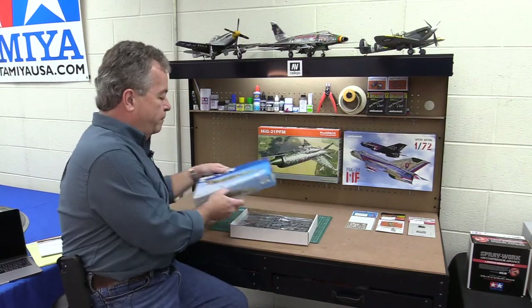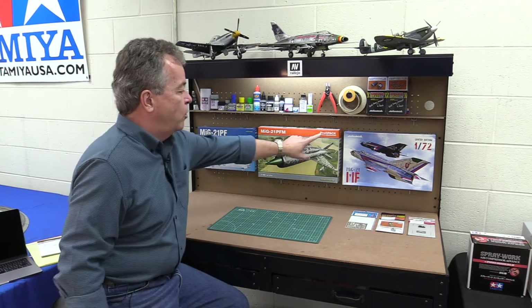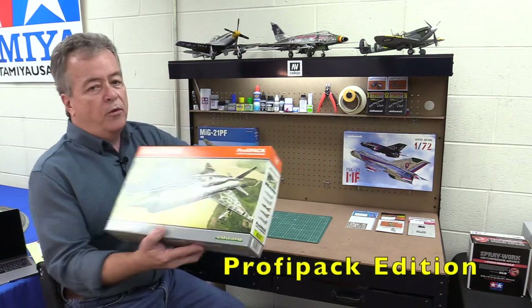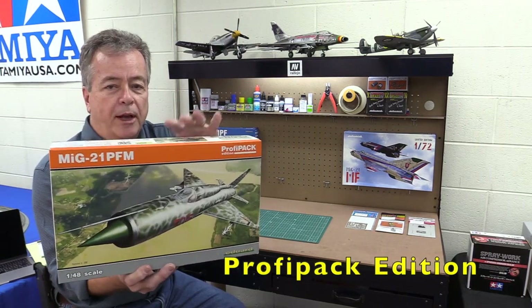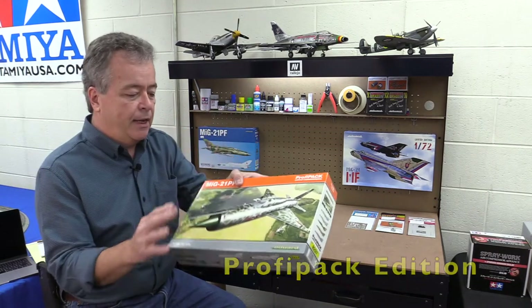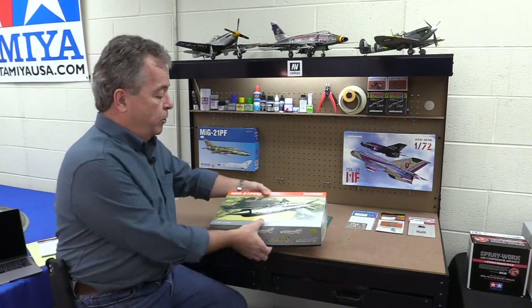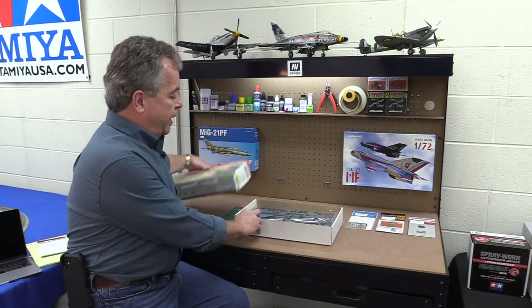The next type of kit is the Profi Pack. The boxes always look like this with 'Profi Pack' on the top. Eduard calls this their standard kit — it includes everything you need to build the kit and detail it up a little more than the Weekend Edition.